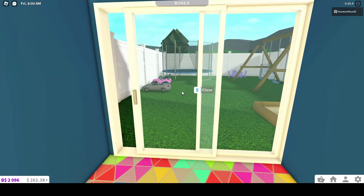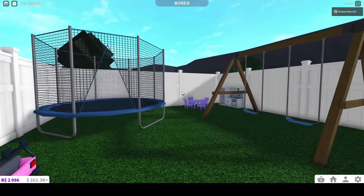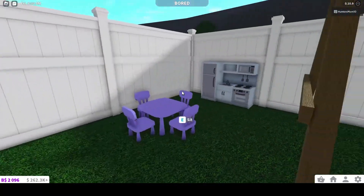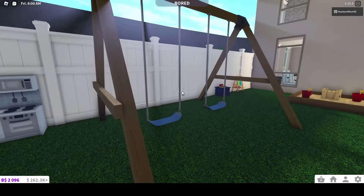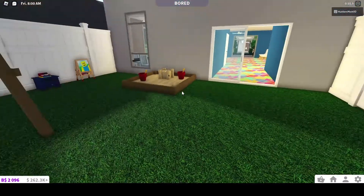Okay so then we have like a recess area — trampoline, little table, kitchen area. Just different things kids can do on recess.